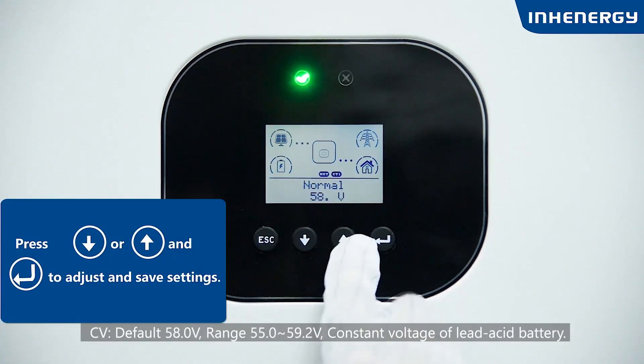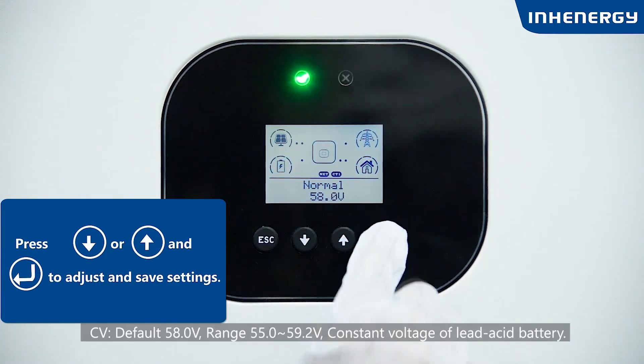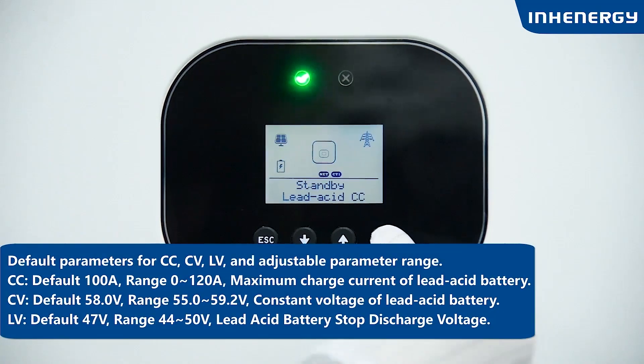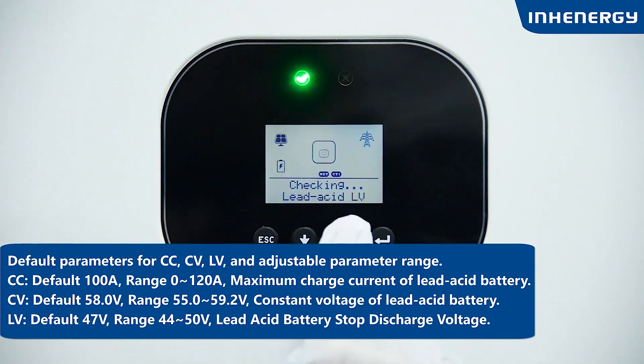CV defaults to 58V, range 55 to 59.2V — the constant voltage of the lead-acid battery. CC defaults to 100A, range 0 to 120A — the maximum charge current of the lead-acid battery. LV defaults to 47V, range 44 to 50V — the lead-acid battery stop discharge voltage.